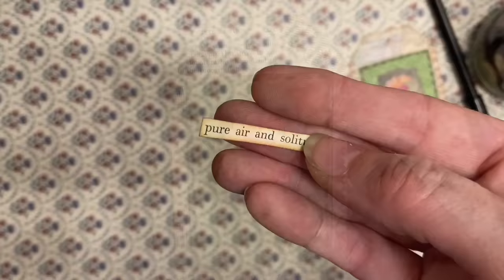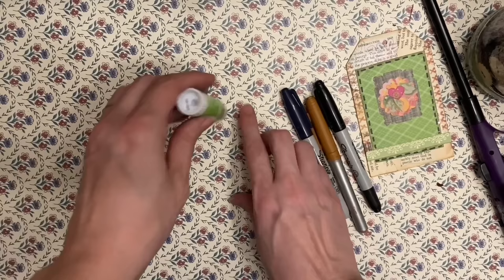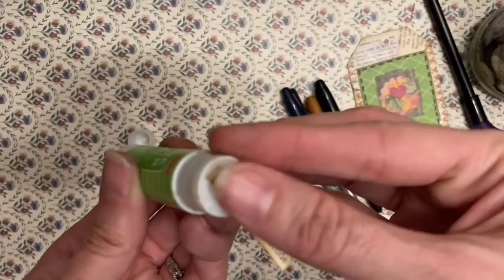Number nine: glue your tiny bits with a glue stick. Instead of turning the piece over and gluing it like that, you just take your paper and put it right on the glue stick. You get complete coverage and then add it right on to your project.